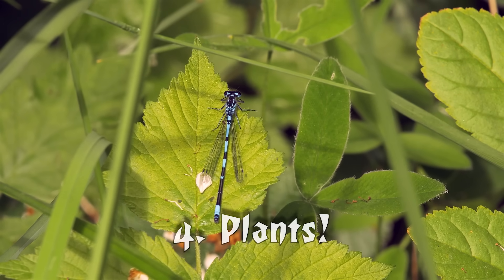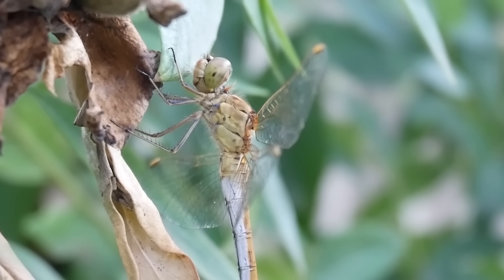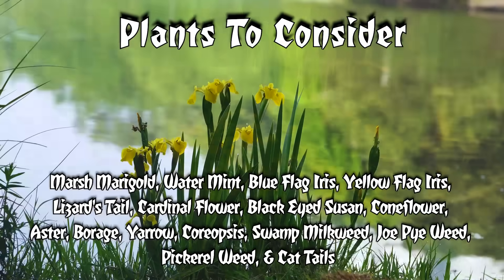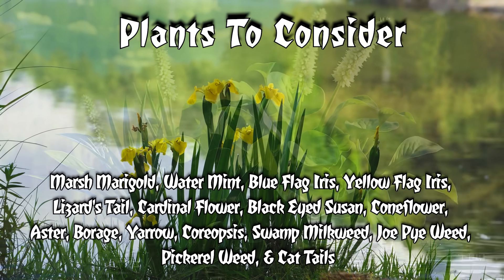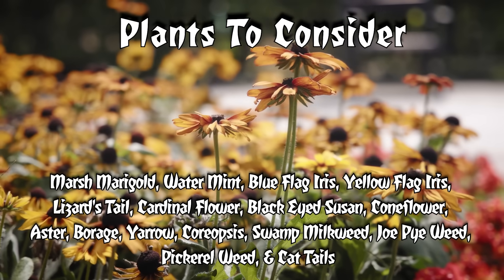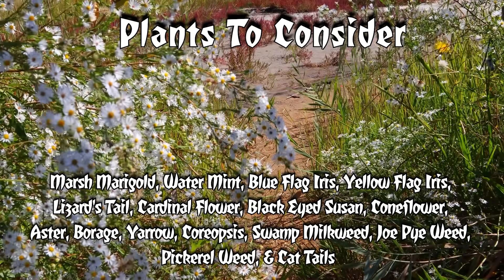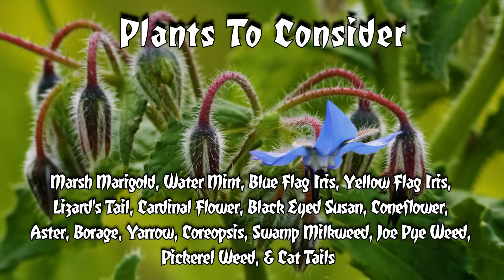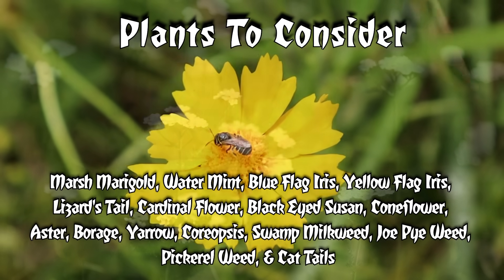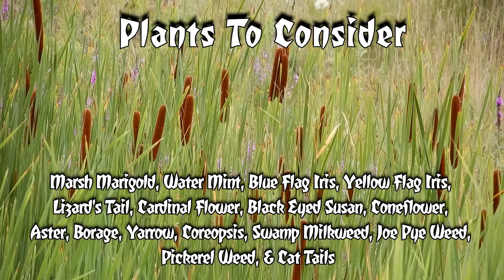A garden full of diverse flowering plants brings in all kinds of pollinators — more bugs means more snacks, and that's a win for your resident dragonfly squad. Great pond-edge plants include marsh marigold, water mint, blue flag iris, and yellow flag iris. For shady spots, try lizard's tail or cardinal flower. For sunny spots, go with black-eyed Susan, coneflower, aster, borage, yarrow, coreopsis, swamp milkweed, Joe Pye weed, pickerel weed, and cattails — a whole dinner party lineup for pollinators and predators alike.